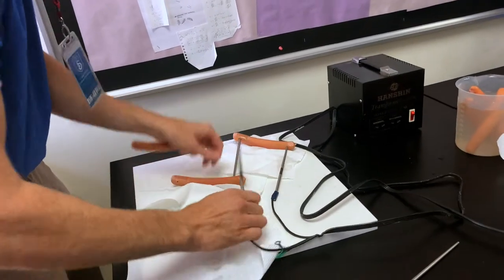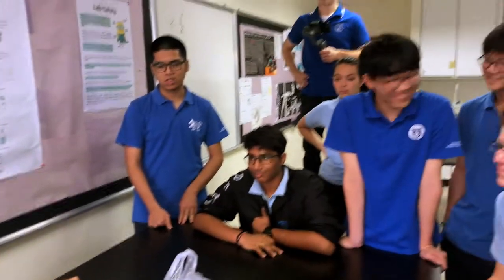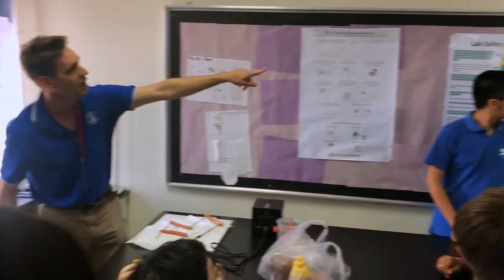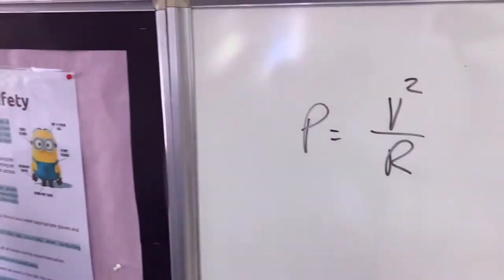Actually, I'm going to soak them again in the salt water — in parallel with 220 volts. Wow. We just plug in 220 instead of 120. What's going to happen with the power output? How much higher?